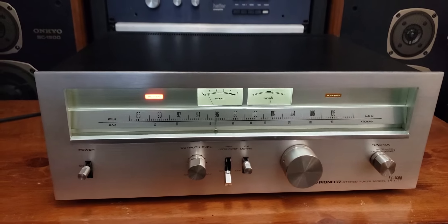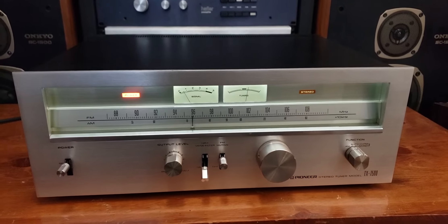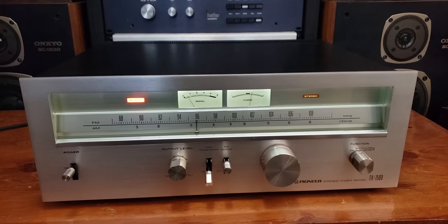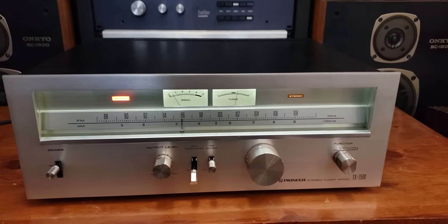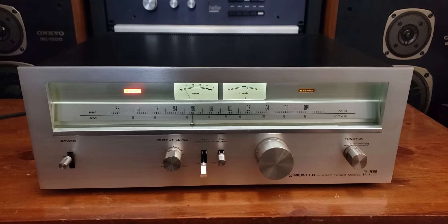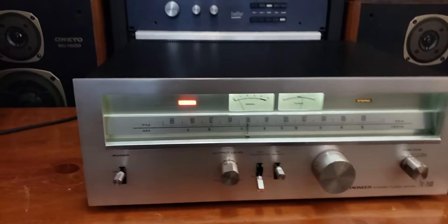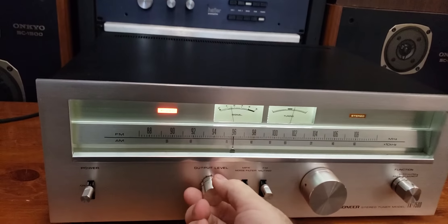Forgive me, I just misspoke there. I'm working on about five of these Pioneer tuners at once. I actually did already put the LED lights on this one. If you want to go back to incandescent, just let me know.